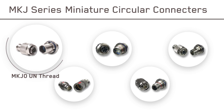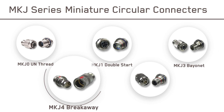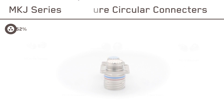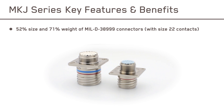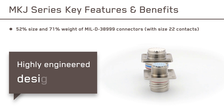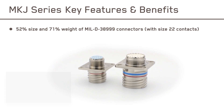Choose from five different MKJ connectors with a variety of coupling options, each one developed in a lightweight and highly engineered design. At just half the size and weight of standard military-grade connectors, MKJ offers the same highly engineered design, performance, and reliability, but in a much smaller package.